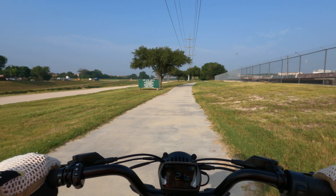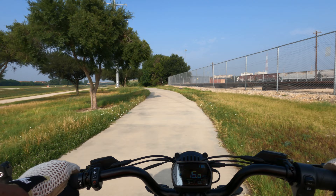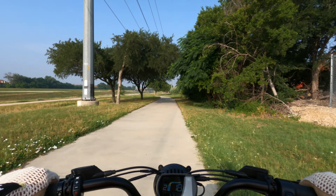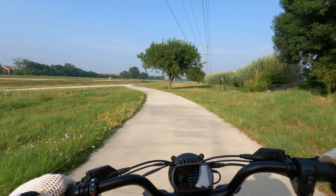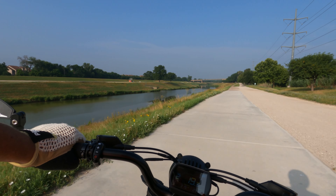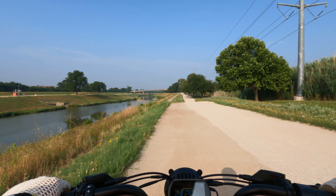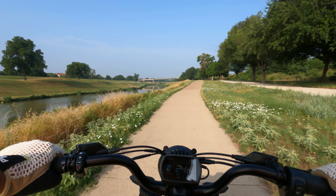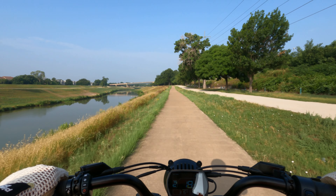Guys out here without helmets — crazy, crazy, crazy, man. I know there's no cars out here, but you should still be wearing your helmet. It's nice out here because they have the gravel and it's definitely softer — looks like they water it down to keep it from blowing all over and being dusty.